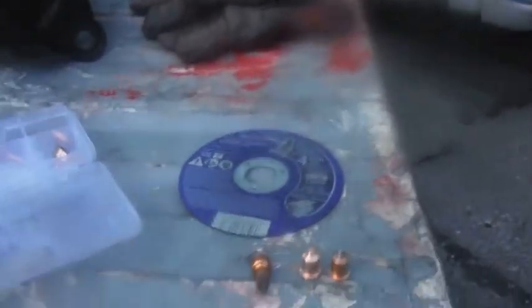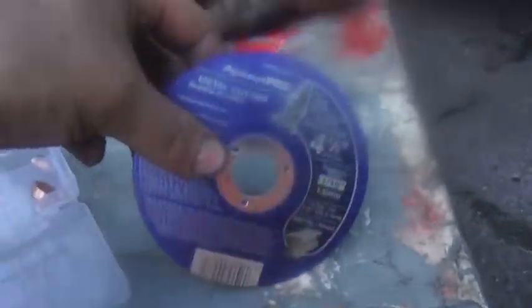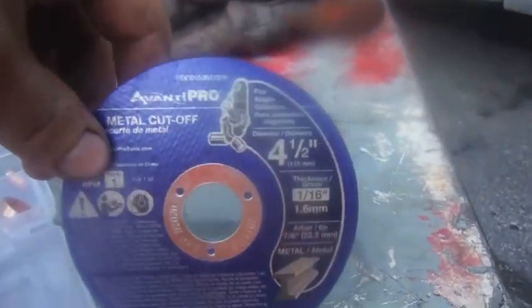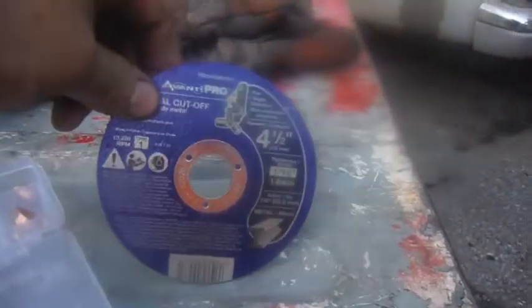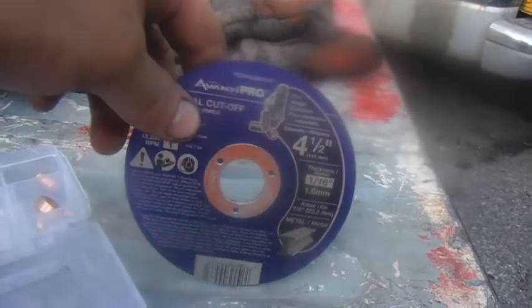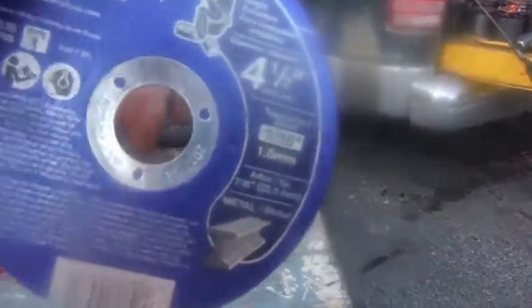So before we go, I'll just take a minute to show you what kind of tips and blades I'm using. For the grinder, I'm using these Avante Pro 4.5 inch, about 1 and 1/16 inch, type 1, 13,280 RPM discs. I get them at the Home Depot in packs of 15. You can probably get them cheaper — that's just where I go personally. These are manufactured in 2017; I'll have them used up by then.